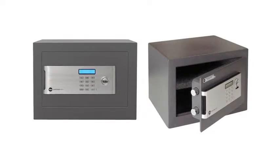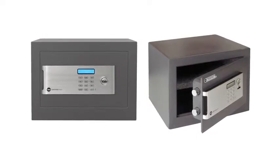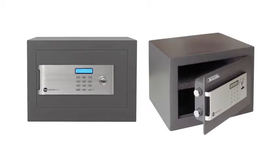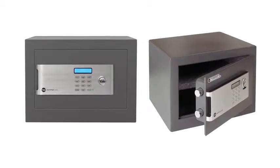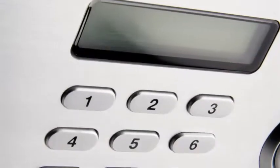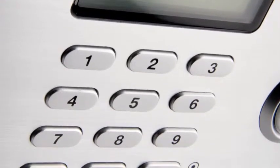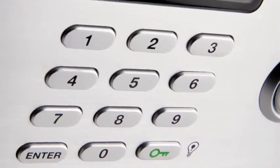The average home contains more valuable goods than ever before, and with the rise in identity theft, it's becoming increasingly important to keep your personal possessions safe. For advanced security, Yale offers a number of certified safes which carry Secured by Design silver accreditation.